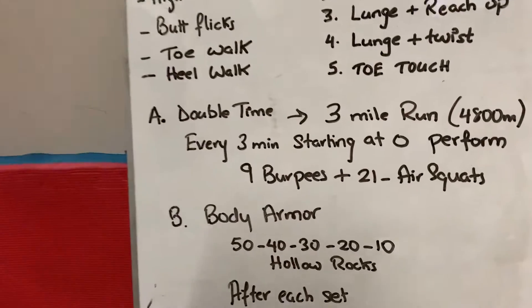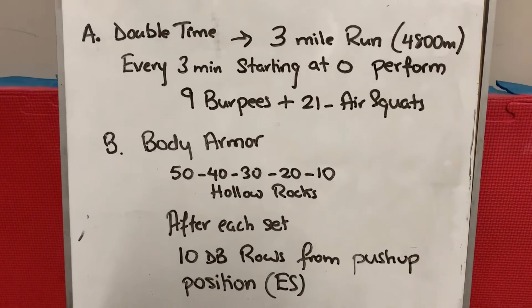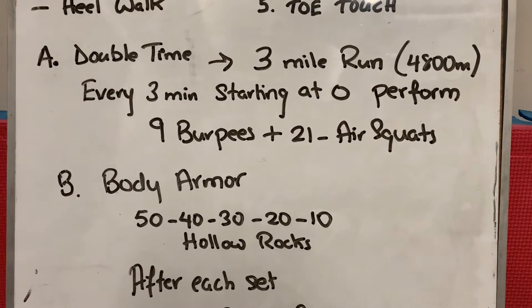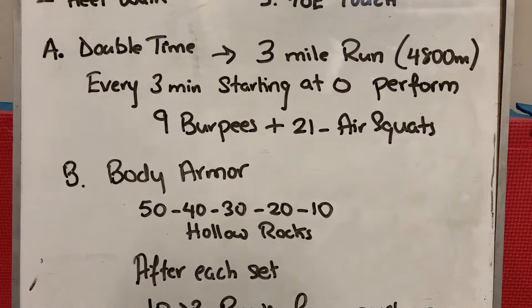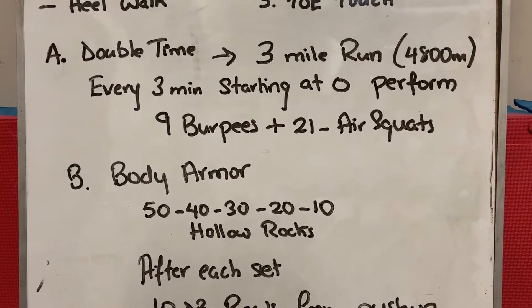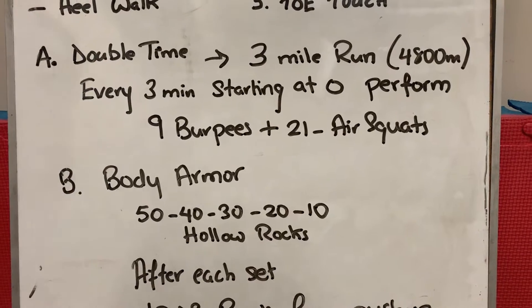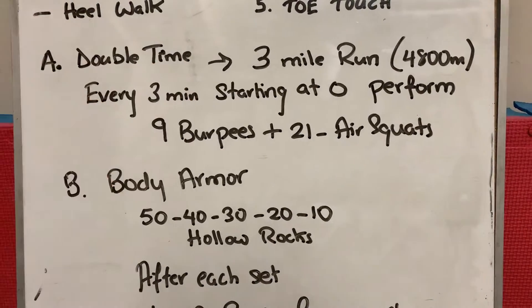Hopefully you're warm enough to start the workout. We've got a running workout — a three-mile run, which is approximately 4800 meters, so roughly 5K. There's a little twist to the workout: every three minutes starting at minute zero.